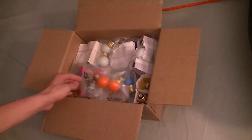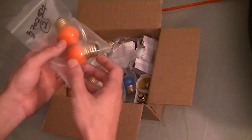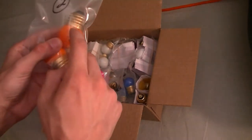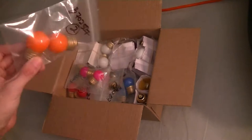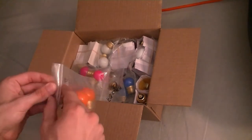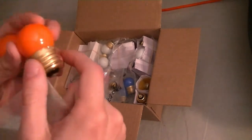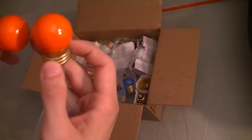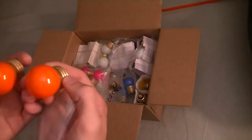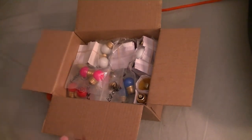So we open it up and we have S11 type golf ball size bulbs in a medium base, color variety. These are the opaque in orange. You get a two-pack of them. I could not find these anywhere locally so I had to order them. We'll test those out momentarily.